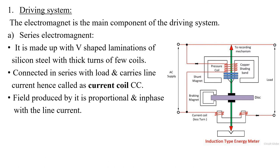The first mechanism for the construction of the energy meter is the driving system. For the driving system, two electromagnets are essential. One is the shunt electromagnet and the second one is the series electromagnet. Shunt and series electromagnets are the two essential requirements for the driving system. With an electromagnet we can control the magnetic flux by controlling the flow of current — that is the speciality of an electromagnet compared to a permanent magnet.